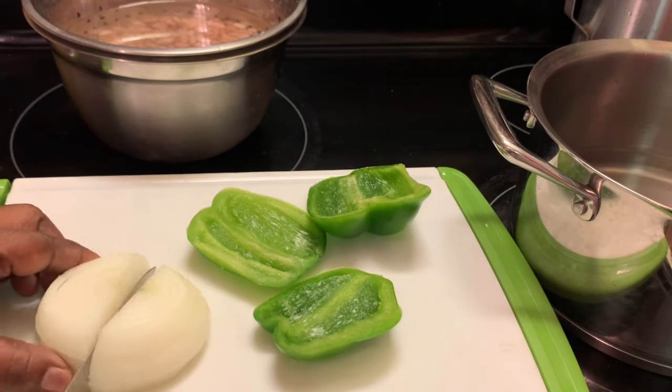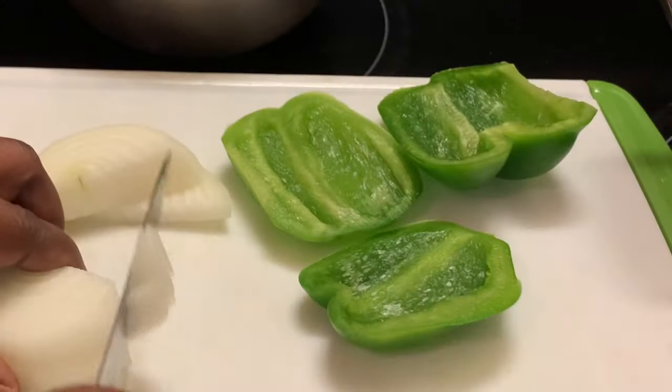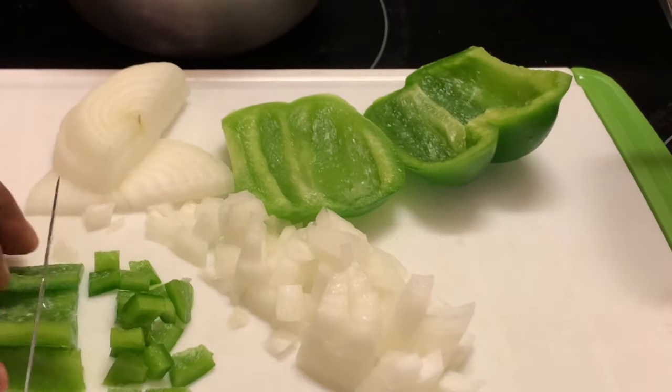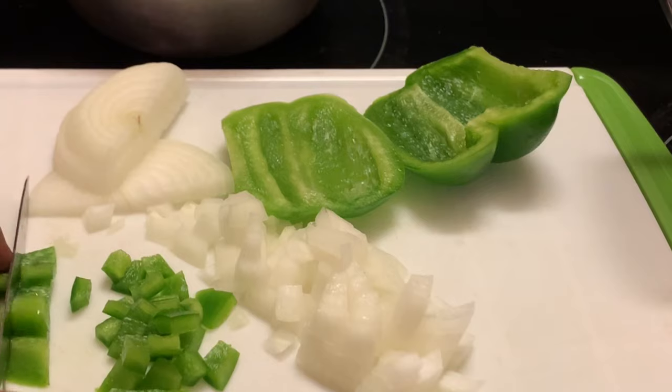I'm going to change the water like four or five times until my water becomes clear. Here I'm chopping up my vegetables — my onions and some bell peppers to go in my chili beans.